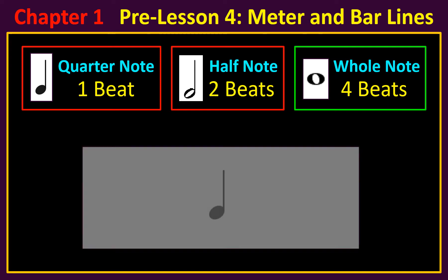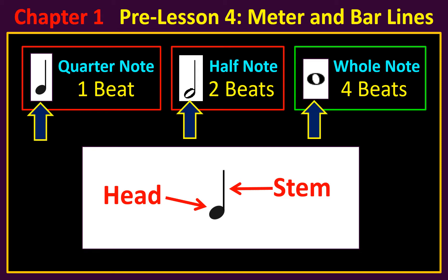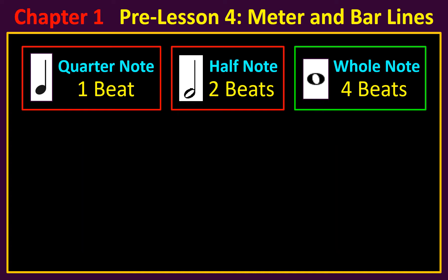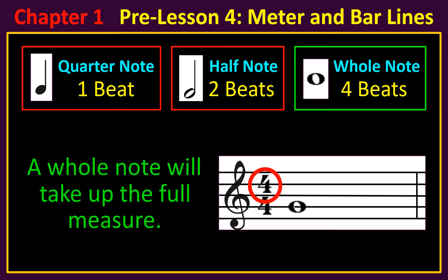Don't forget that a music note has a head and a stem. The quarter note and the half note both have a stem. The whole note should be easy to recognize because it's the only note that has no stem. When the top number of the time signature is four, a whole note will take up the full measure.